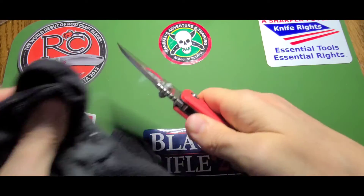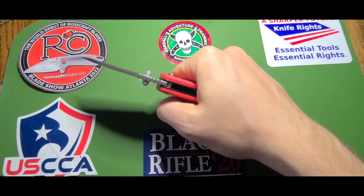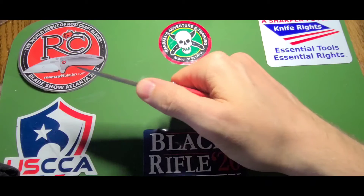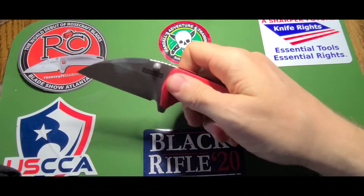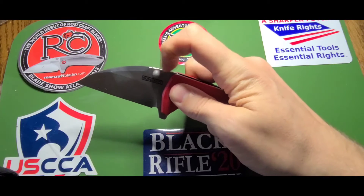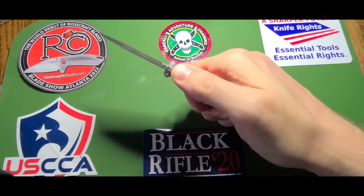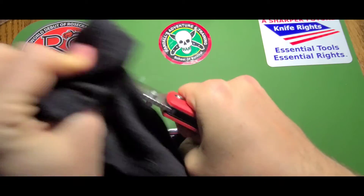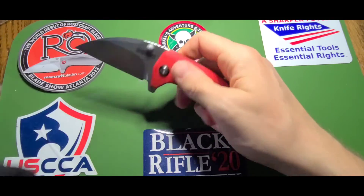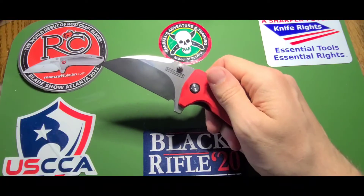I hate when jimping is done wrong. But this is just right — it's rounded, you feel it's there, you get a nice purchase, but it's not digging into your hand. And then after doing the flips I bring in a little...